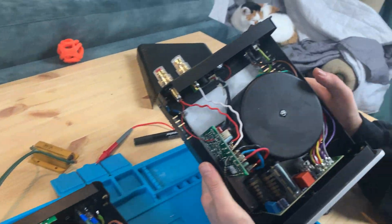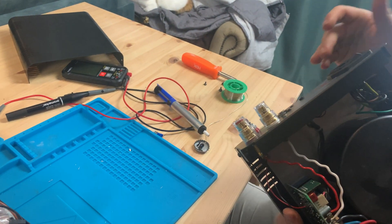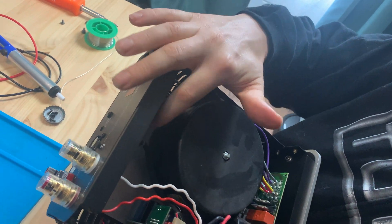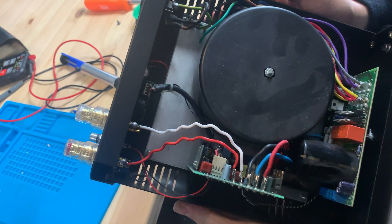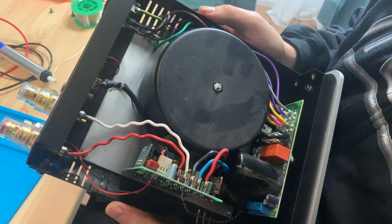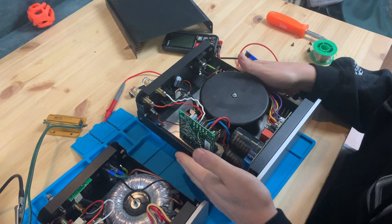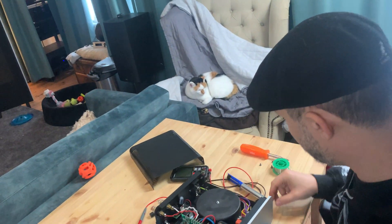We've got the plug back here, so I'll be re-enabling this switch so I can use it, and then I'll be able to control whether or not I want to use the 12-volt trigger with this little jumper, giving me the ability to disable the trigger — making these a little more user-friendly.